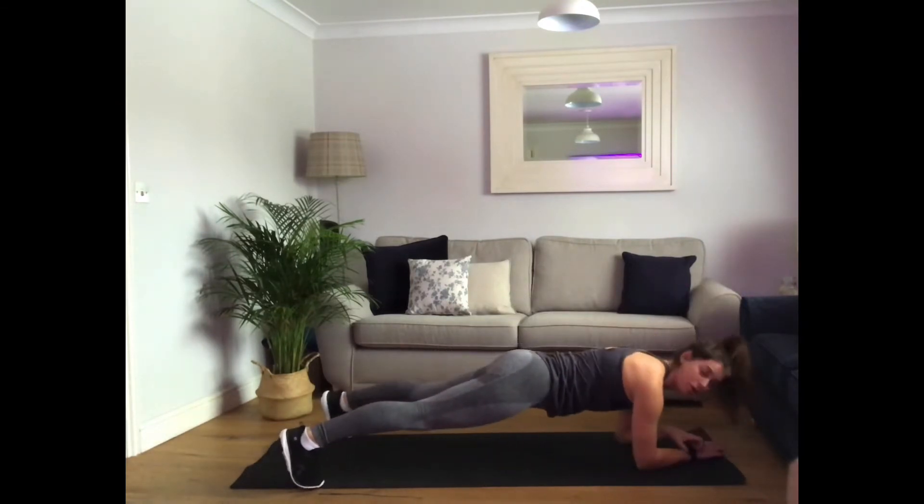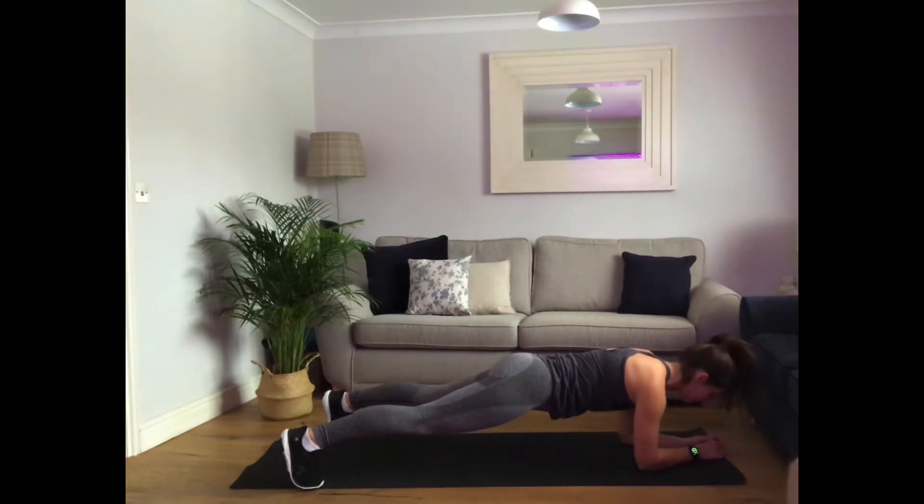Hold that plank now. Hold it there. We're going to stay here for the next 30 seconds. Good job. Stay strong. 15 seconds left. Doing really, really well.